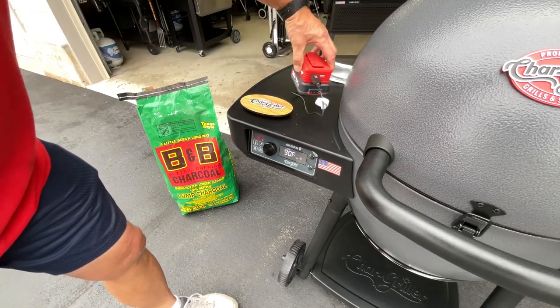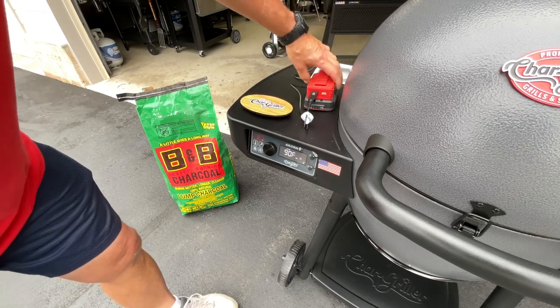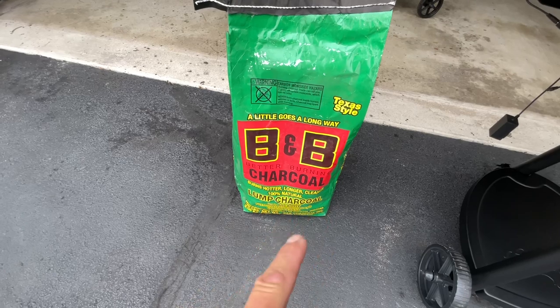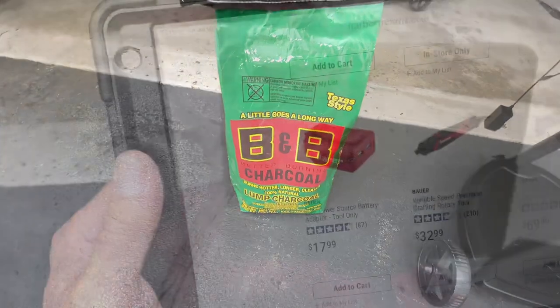This is a small 1.5 amp hour battery — one of Harbor Freight's smaller ones. We'll see how long it goes. By the way, if you're looking for the best charcoal, the BBB Hickory or BBB Oak — hotter, longer, cleaner — Ace Hardware is where you can find that stuff.